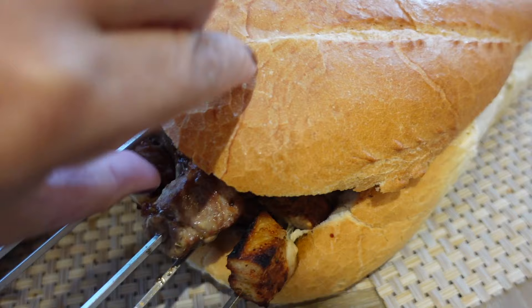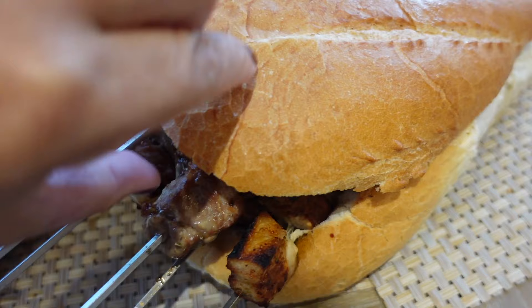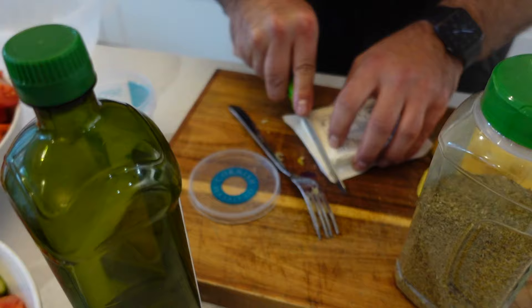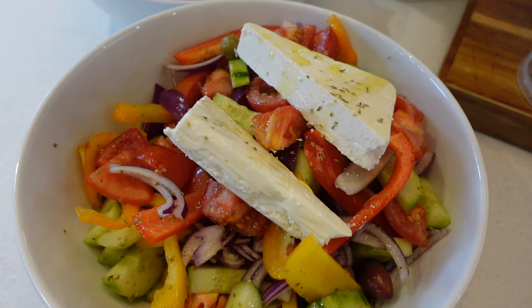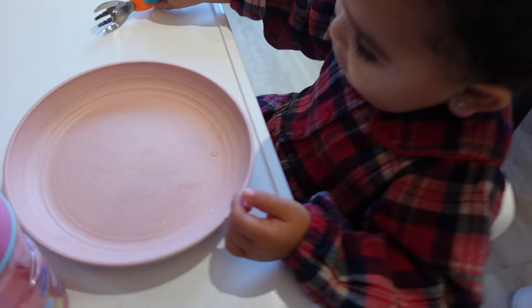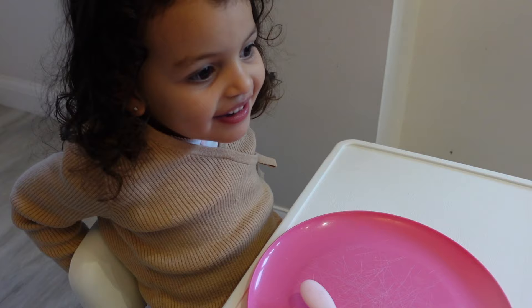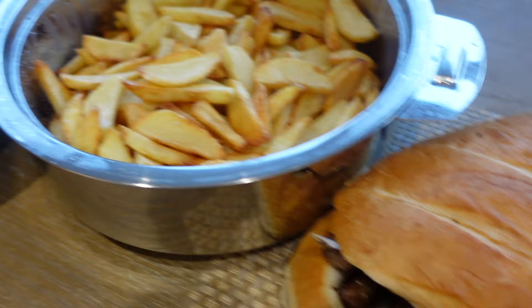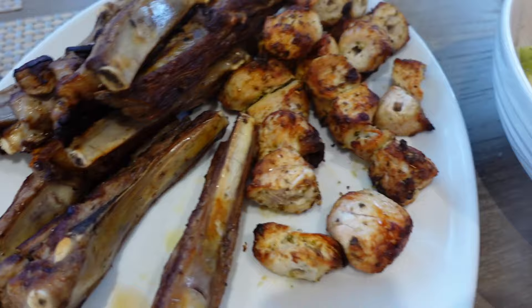We're live. Feta — is that just going on one? One with, one without. Dinner is served. What's in there? Chips, salad, bread, meat, more meat, more bread, more meat, more meat, some more salad with some feta.